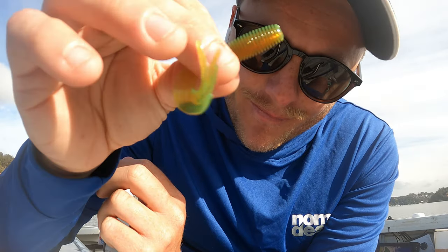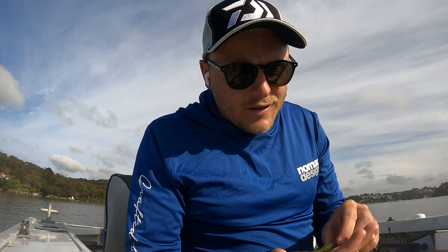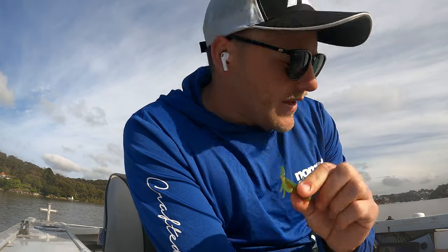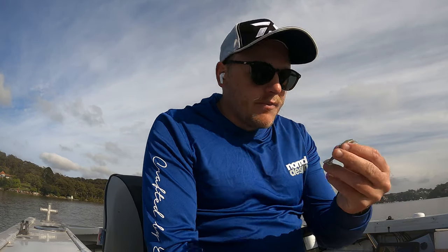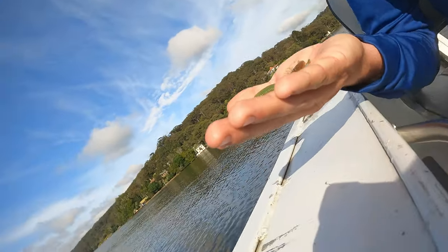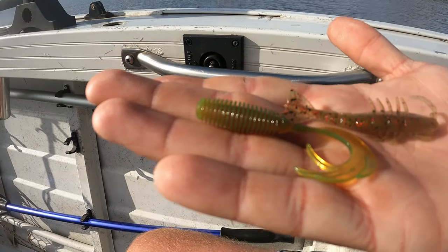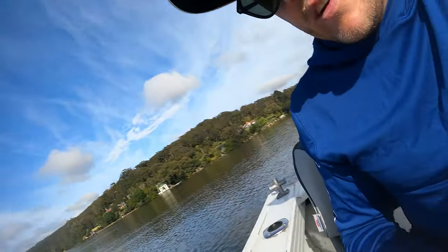I am confident in the prawn. One thing about fishing is you have to be confident in the plastics or lures that you use, because it just makes you fish it more confidently - you flick it more confidently, you work it more confidently, and you catch fish. So this is a motor oil grub in two and a half inch, and then we have the prawns in Houdini colour. Two beautiful soft plastics. Enough talking, let's get into a fish.